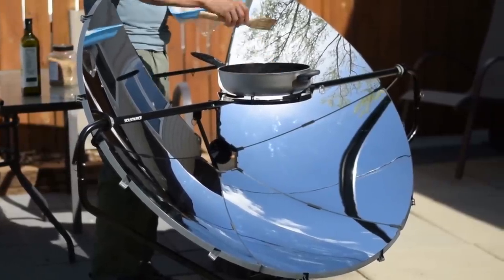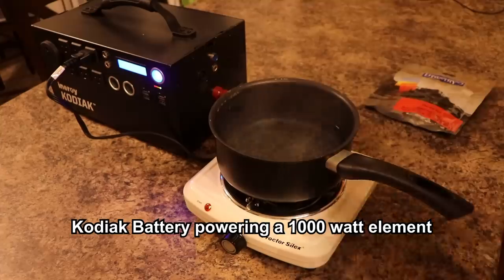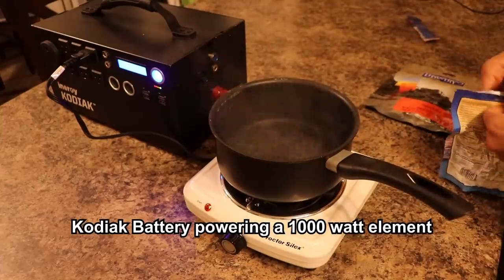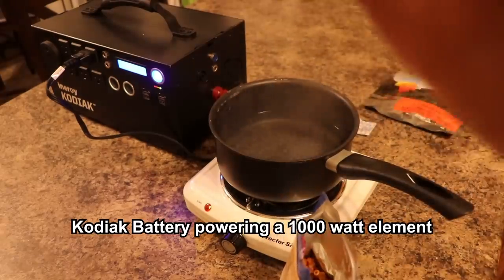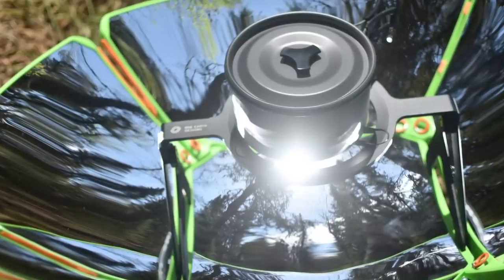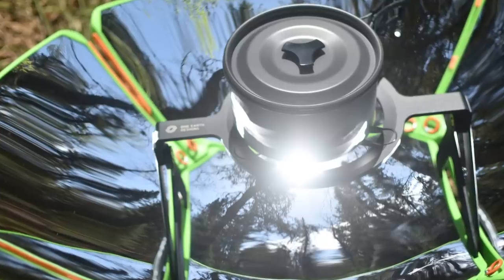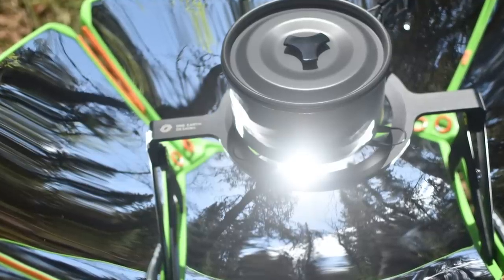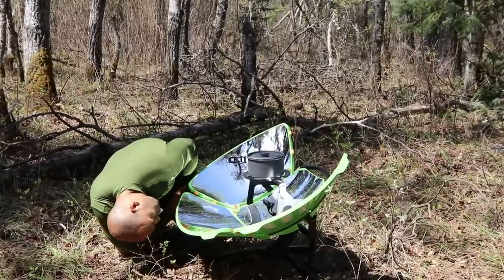For instance, the Inergy Kodiak power source is a 1.1 kilowatt-hour battery. If you do the math on that, it's going to be able to power this one burner for about an hour before the battery is fully depleted. That's not very long considering it can power a fridge for 12 to 24 hours. The process of converting electricity into thermal energy is highly demanding, so if you're using combustibles like fuel or wood, this solar cooker is going to save you a lot every year.